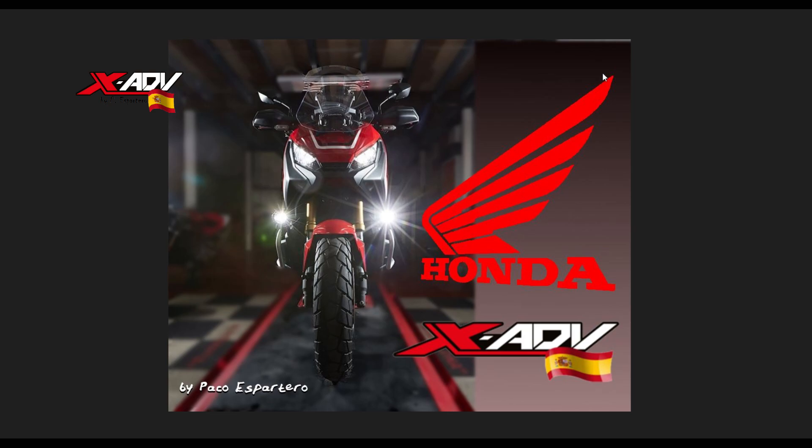Hace tiempo, hace ya 8 o 10 meses, recibí un comentario en el que se me pedía que estudiara la forma de hacer un duplicado de llave para la Honda, para nuestra XADV. Estuve mirando, pero mi enfoque fue únicamente sobre esas máquinas que te permiten conectar a la moto y reprogramarlas. Desconocía por completo que había otra forma de hacerlo, mucho más sencilla.